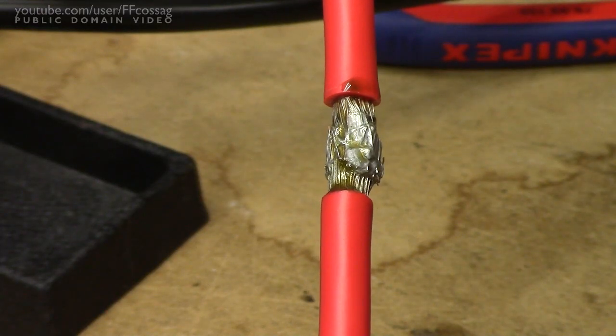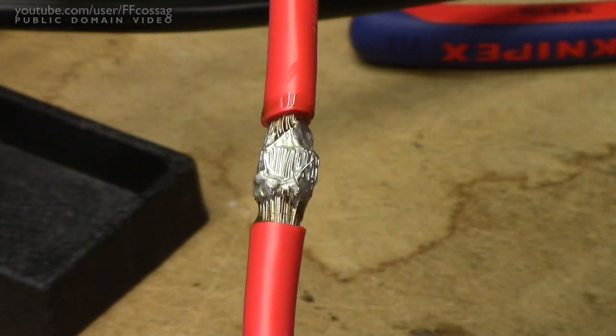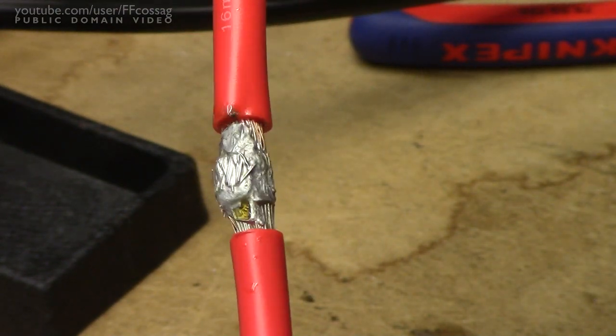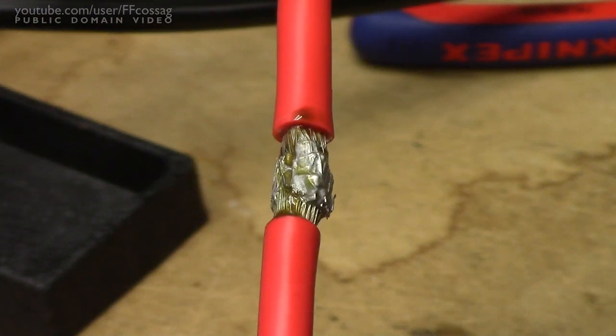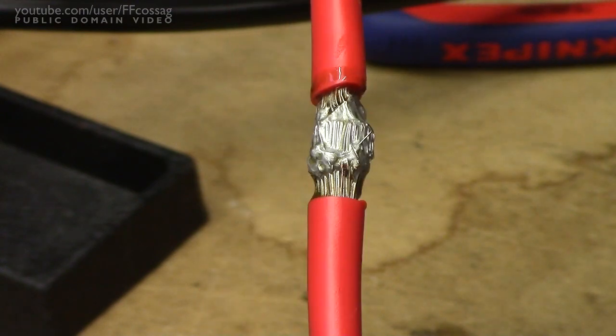And just so you don't think I'm cheating you, it has a view all the way around the wire. And while I can't speak for how deep it's penetrated, we do have solder adhesion all the way around.